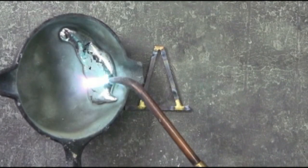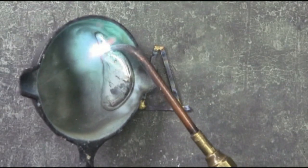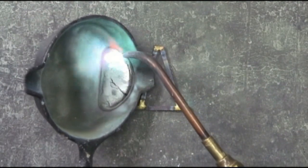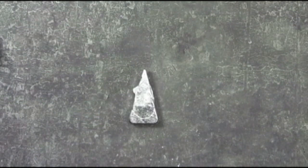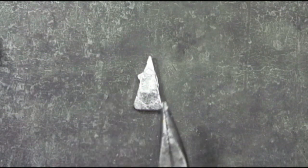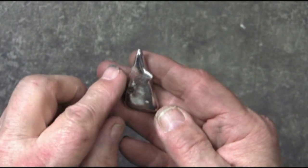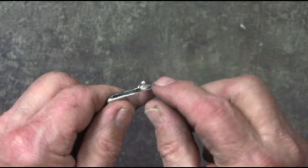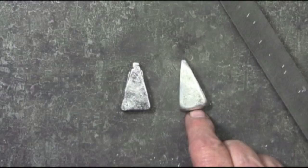Melting the pewter in the ladle, then as gently as I can pouring it into the form. Oops — spilled a little bit up there on the right, but we'll check that out and see if that works. Got a little edge on both sides actually. I can nip that off and then file it down, like I did on this one.